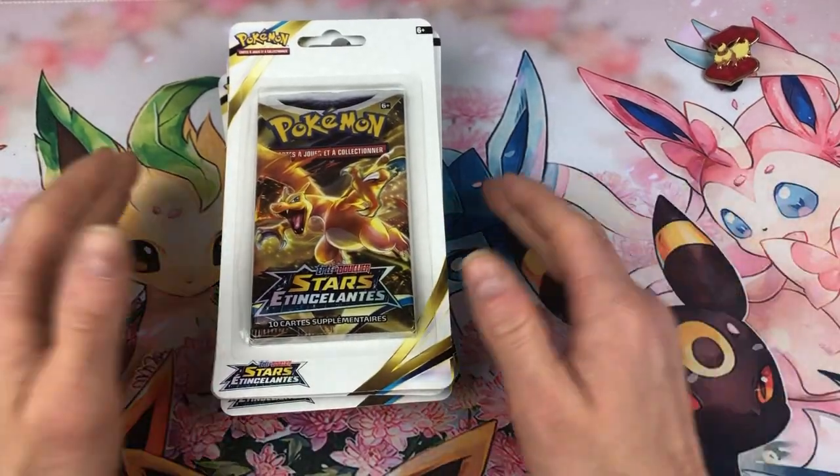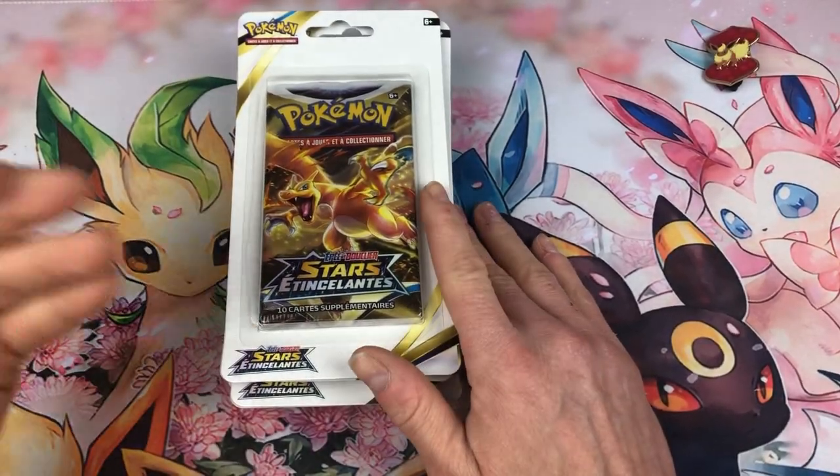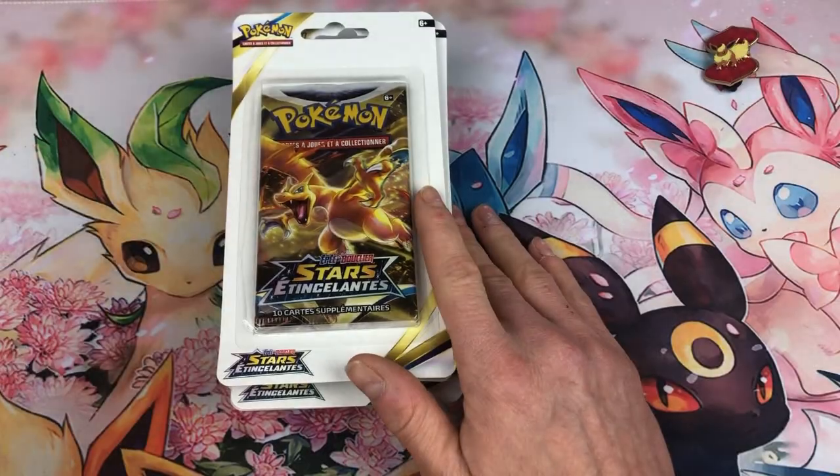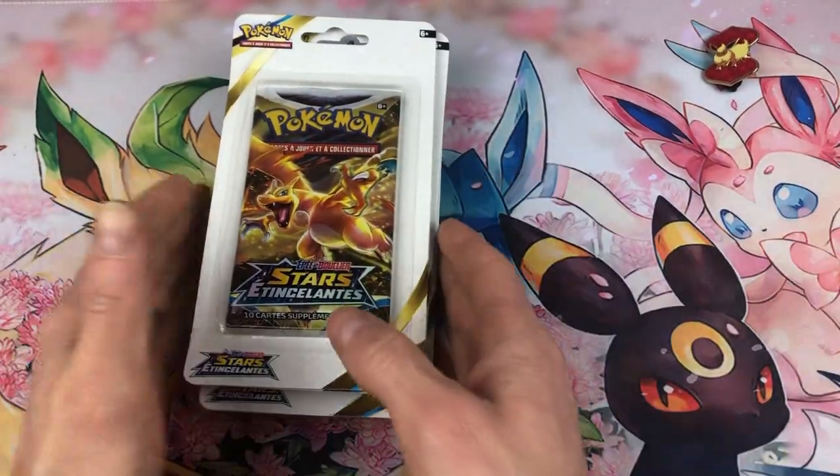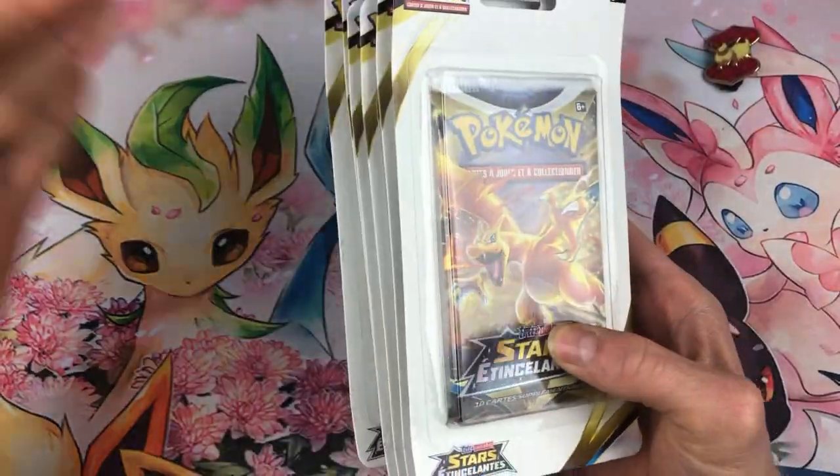Les cerclages, c'était trop cerclé tout simplement. Vous n'avez pas l'habitude de cercler les items — ça les abîme un petit peu pour ceux qui gardent parfaitement en scellé. Mais là, même pour ceux qui ouvrent, les boosters étaient abîmés. Donc ce n'était pas possible. Ils auraient dû les mettre directement dans des petites boîtes en plastique pour les protéger.